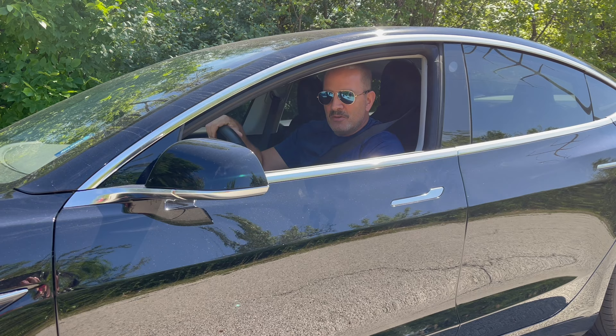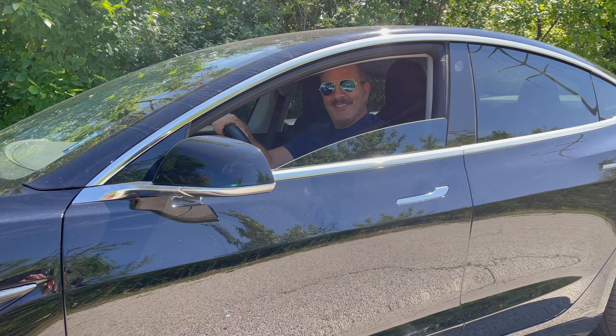Looks like I have a four o'clock shadow — gotta go to ShaveNation.com. Have a great shave, have a great day.